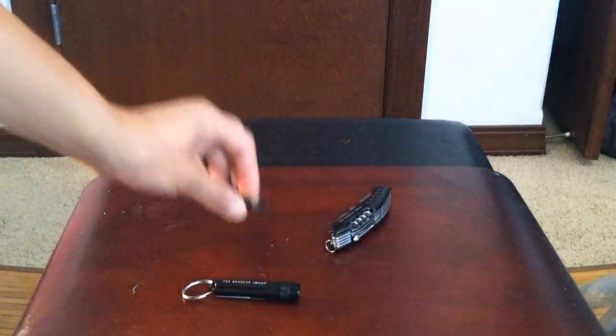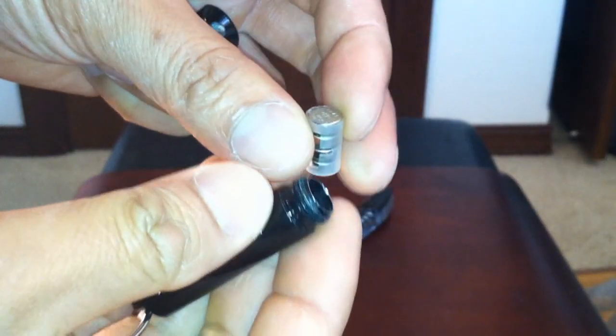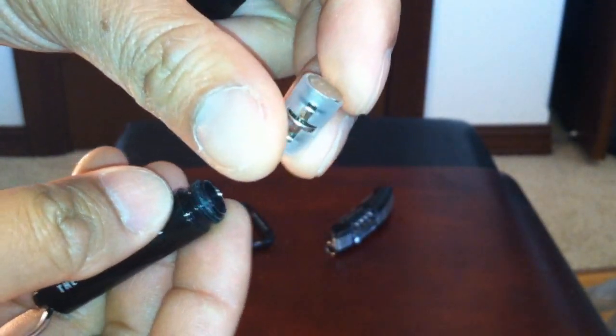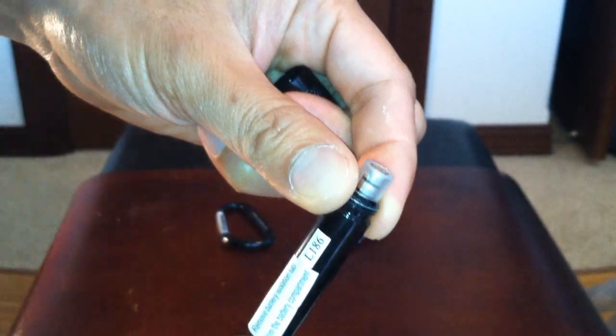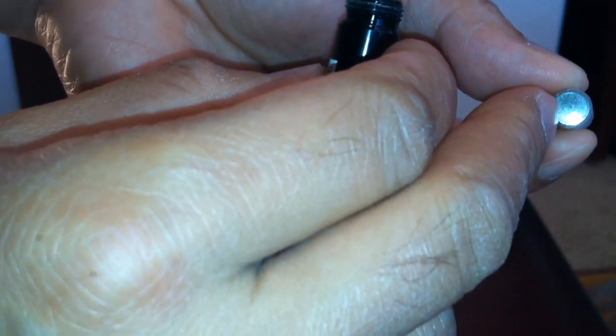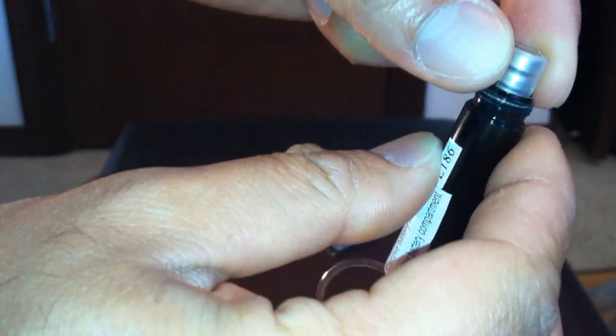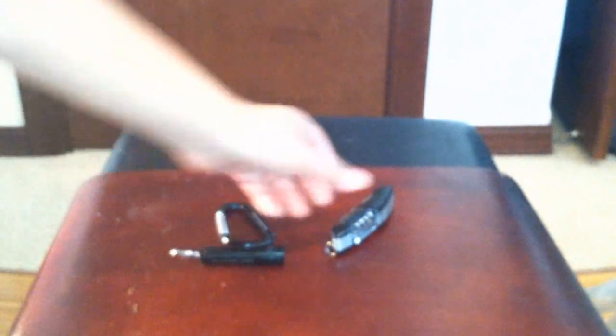Here's the LED flashlight — comes with the batteries and little tiny buttons. When you twist it open, notice the battery is in a plastic sleeve, so make sure you take that out before inserting it — that's why it didn't work initially. I believe the positive side goes to the bottom. Let's insert it — and there we go. Pretty bright. Twist to turn off.